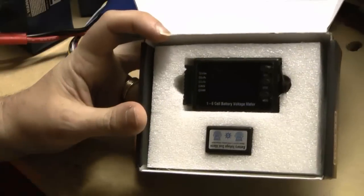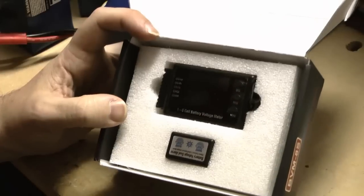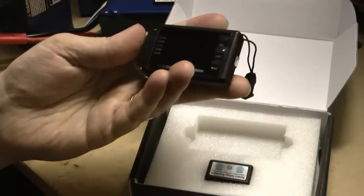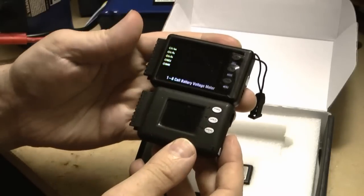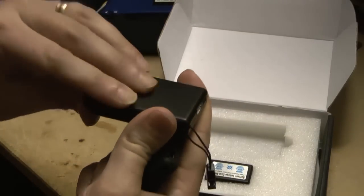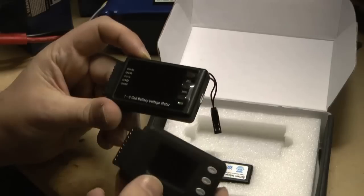It's fairly obviously a copy of the existing Cell Log — shock horror for something out of China to be a copy of something else. It's actually slightly bigger than the Cell Log; the size is pretty close but it is just slightly bigger. The Cell Log has a rubbery plastic finish to it whereas this is just hard plastic, so the Cell Log feels a bit nicer if you care about that sort of stuff.